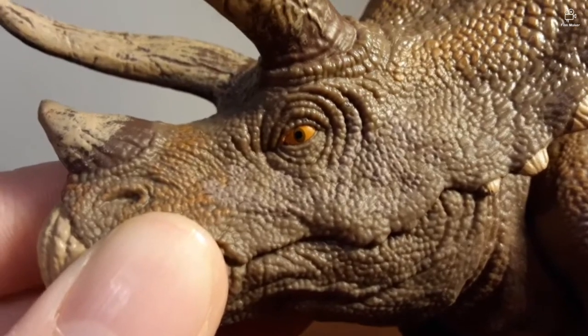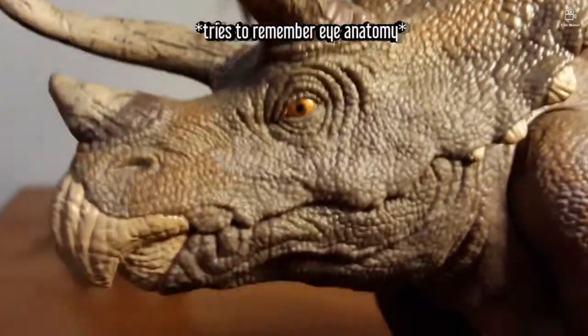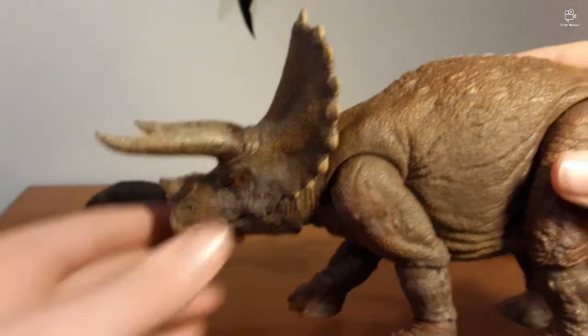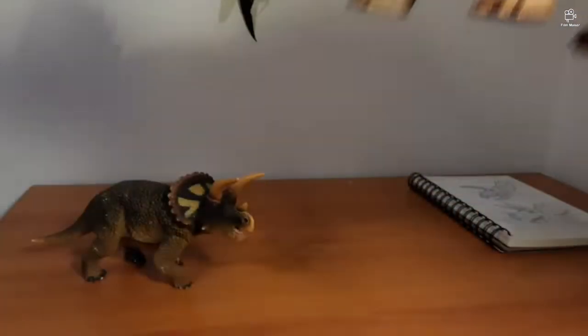Let's get a look at this eye paint. The eye is a nice orange with a brown iris and a black pupil. This just perfectly replicates what we saw in Jurassic Park.